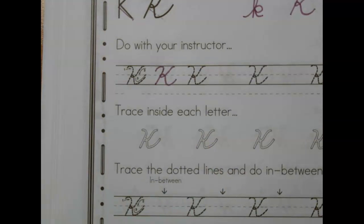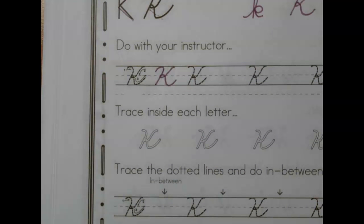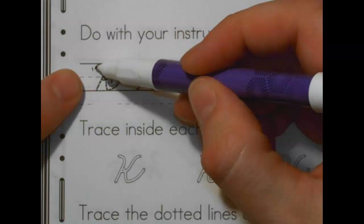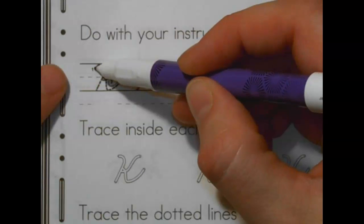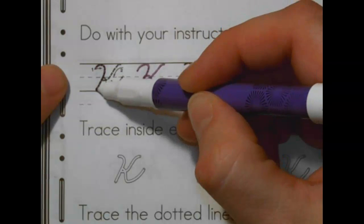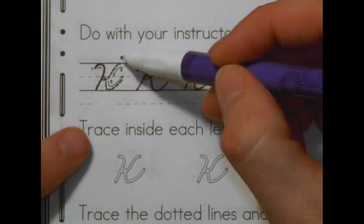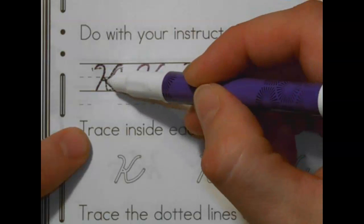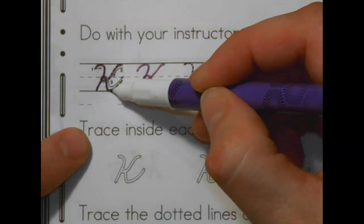Go ahead and pick up your pencil and let's do the next one together. We're going to start with the candy cane line. Start at the top, a little bit below the top line. Go up, curve up to the top, around, all the way down to the bottom. Pick up your pencil. Go back up to the top, but a little ways away. Curve in, loop-de-loop on the middle, and curve back out and up to connect.